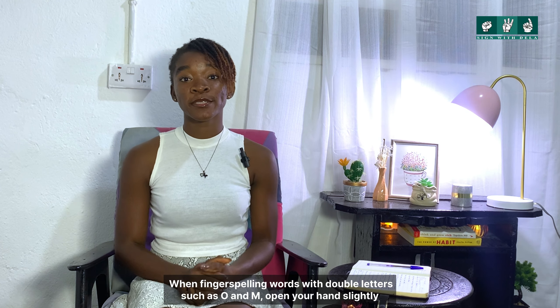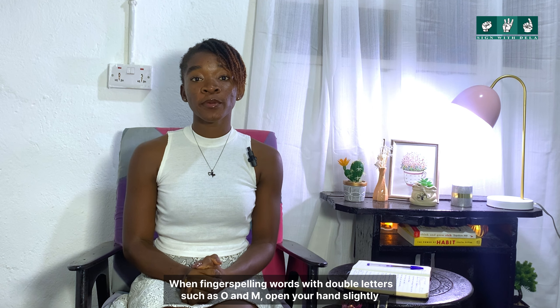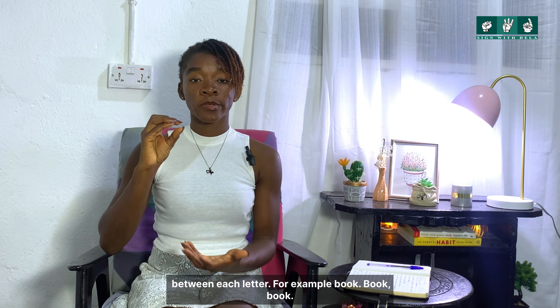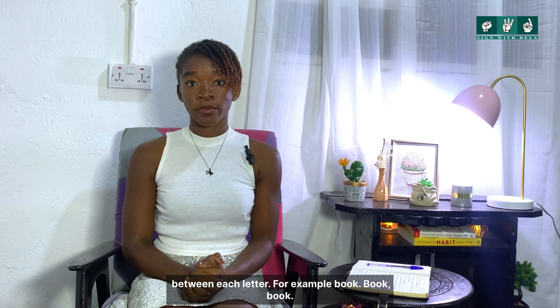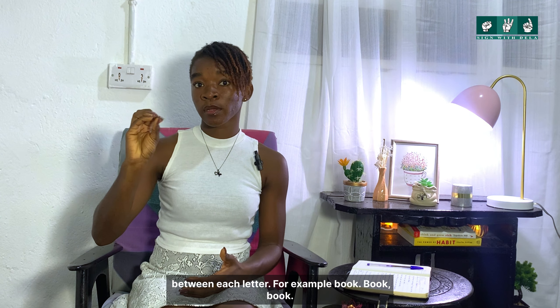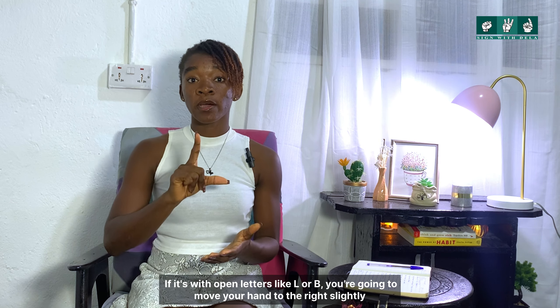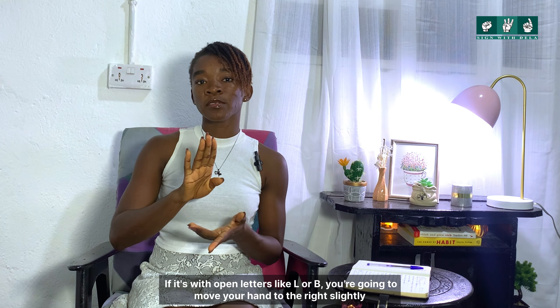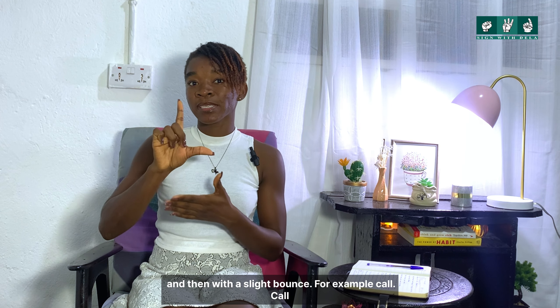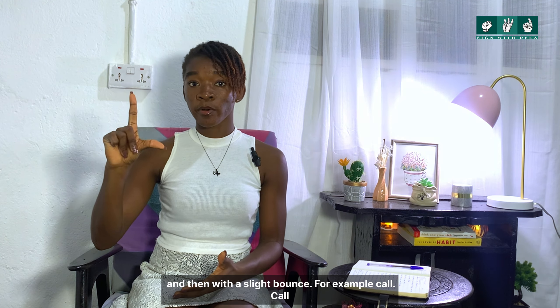When fingerspelling words with double letters, such as 'oo' or 'mm,' you're going to open your hand slightly between each letter — for example: B-OO-K, book. For open letters like 'L' or 'B,' you're going to move your hand slightly to the right with a slight bounce — for example: C-A-LL, call.